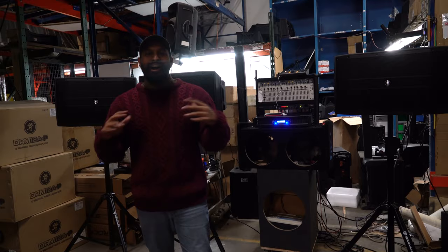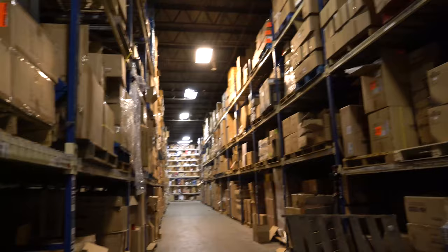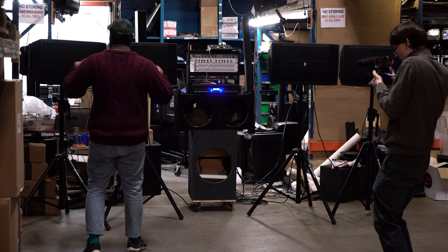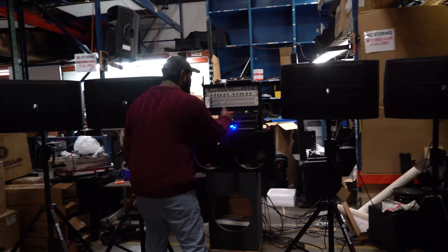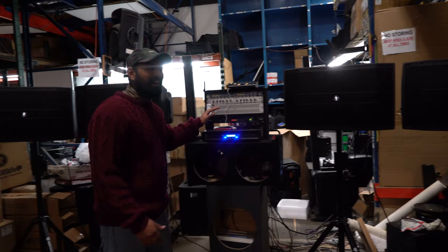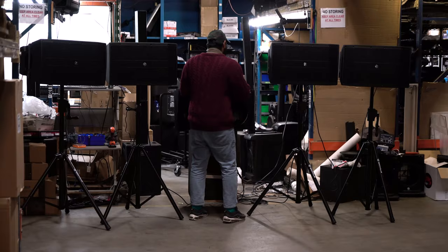We are all set up with our demo here in our warehouse. Usually we film these demos upstairs, but this amp is too powerful and the speakers were way too loud, so we moved to our warehouse, which is a humongous space. I have four Mackie DRM12A-P passive speakers — two to channel A and two to channel B on the RPA 16. Each speaker is about 500 watts, all run down to a four-ohm load on each channel. At four ohms, each channel is outputting about 1,500 watts.